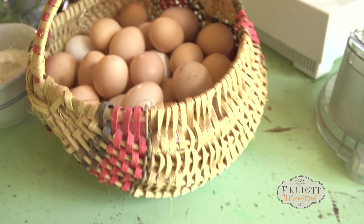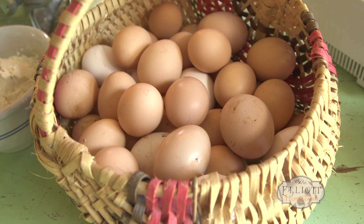And today we're going to be using these eggs to make homemade pasta. All you need is two ingredients: eggs and flour.